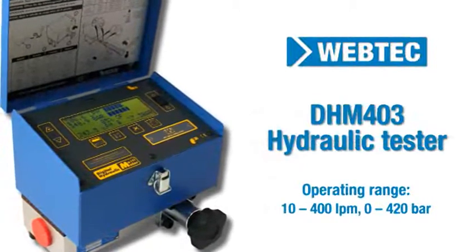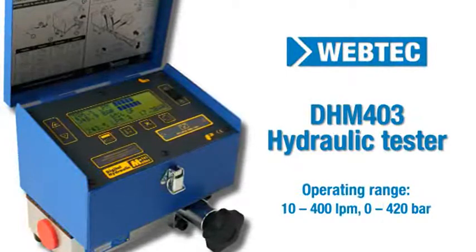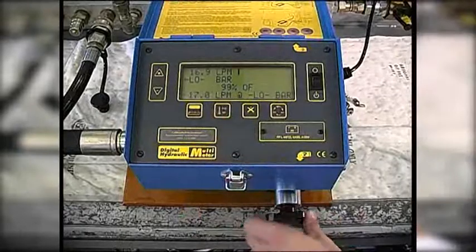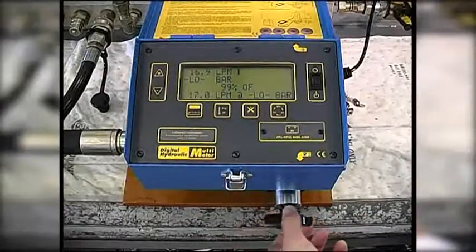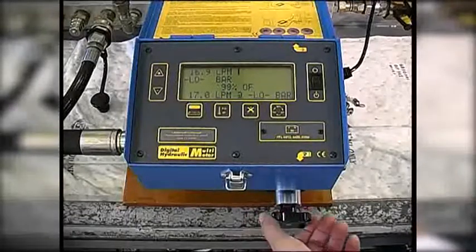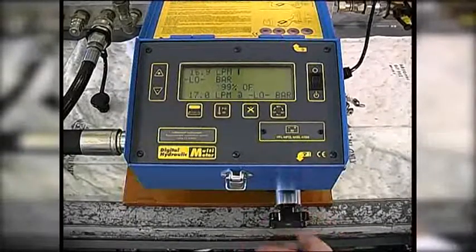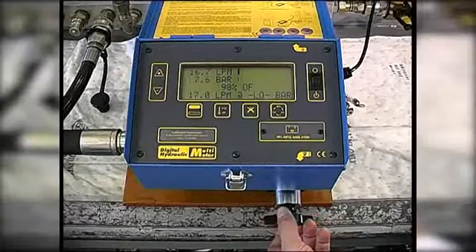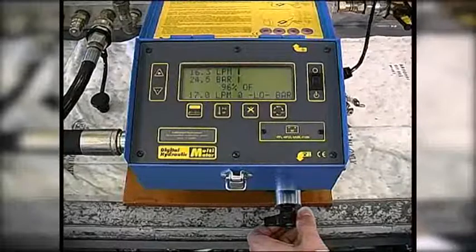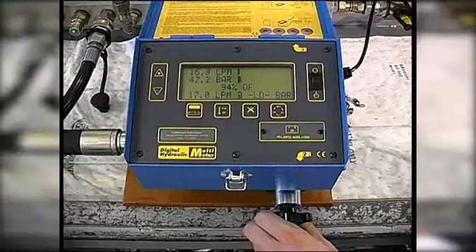With the DHM403 you can automatically calculate the pump's volumetric efficiency. Firstly, we set the reference condition which is the maximum flow at minimum pressure. Then we load the system and the tester automatically calculates the percentage efficiency. In this example, you can see the pump is 92% efficient at 60 bar.